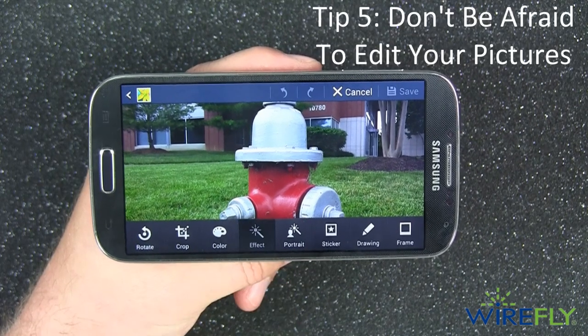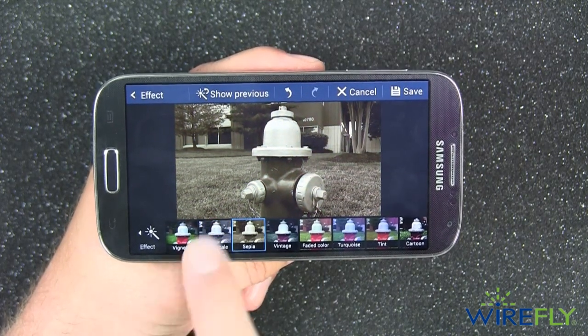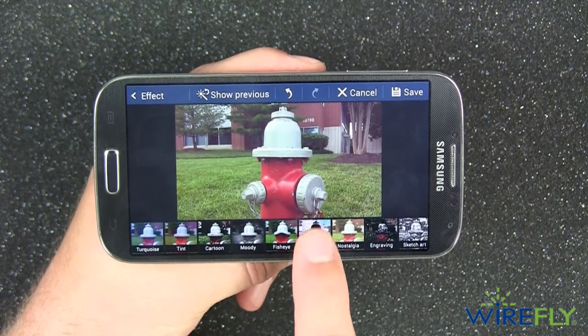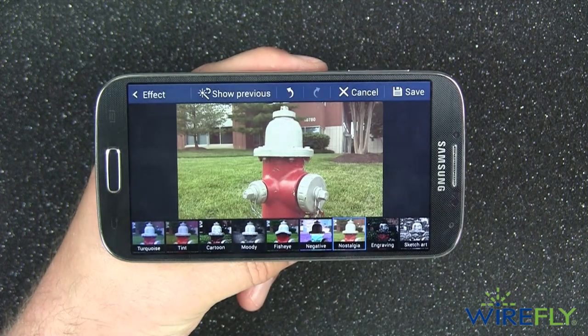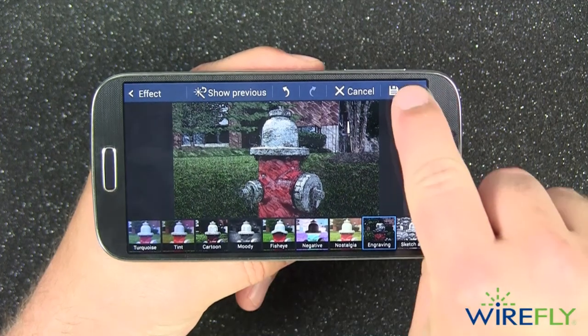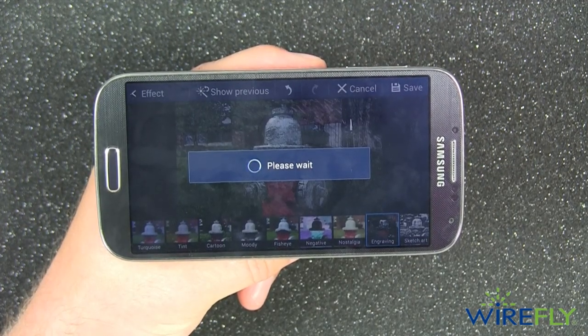Tip five: don't be afraid to edit your pictures. You can dramatically change the look of your picture by using the editing options on your smartphone. Each phone will have a slightly different set of options and user interface, but all should be very easy to use. This is what it looks like when you edit a picture on the Samsung Galaxy S4. So don't delete pictures that don't come out 100% perfect without taking a minute to see if you can work some Hollywood magic on them.